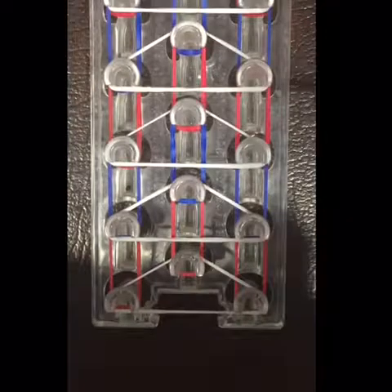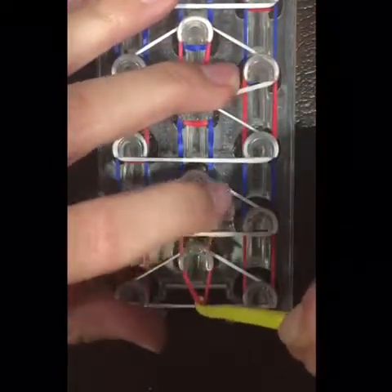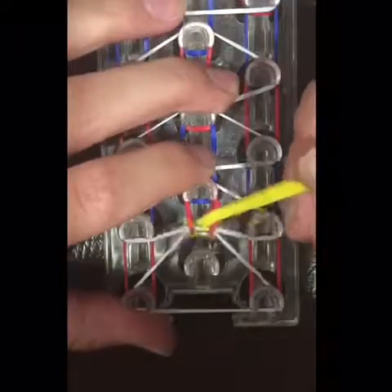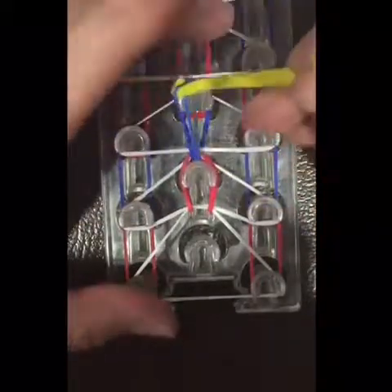Now we're going to start looping the bands. First, take this red band right here and you're going to loop it to this peg. Then you're going to push these white bands back and you're going to take this blue band and go up.